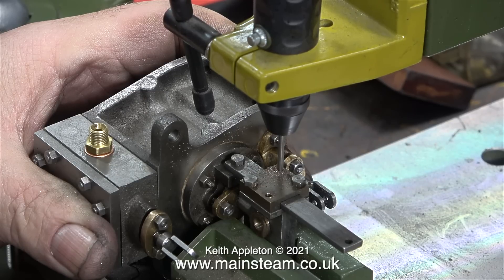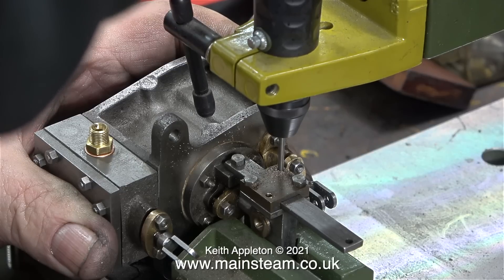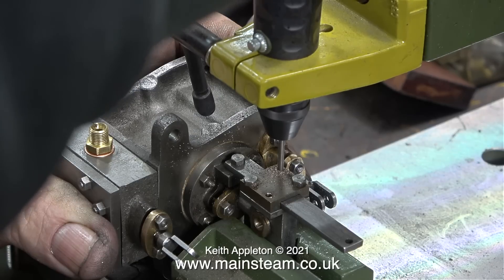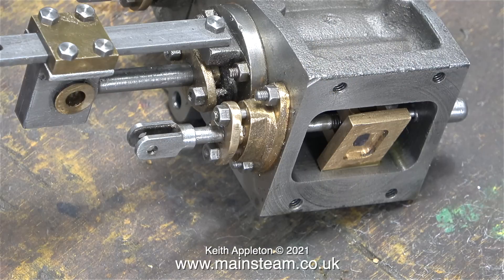After drilling two holes all the way through the steel part, I enlarged the holes in the gunmetal piece to clearance size for 7BA. Then I used a 7BA tap to thread the holes in the steel part, allowing me to fit the two 7BA bolts that you can clearly see here. Just one more little job that needed completing.